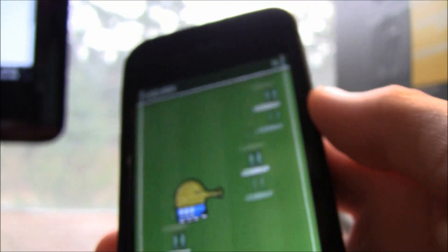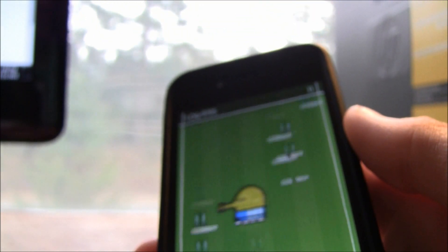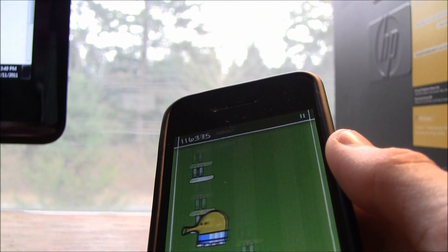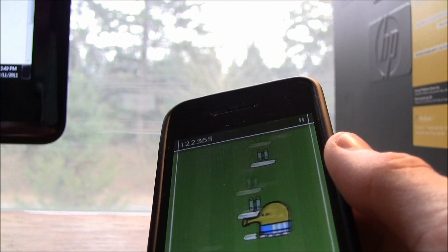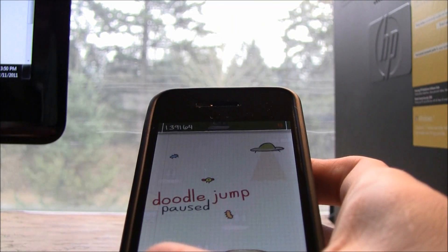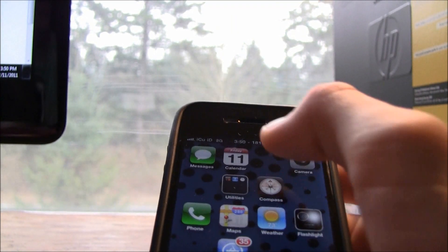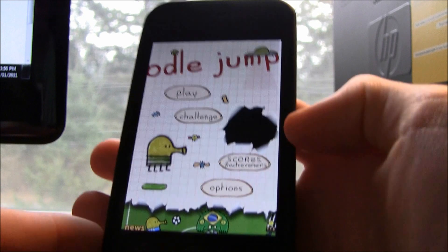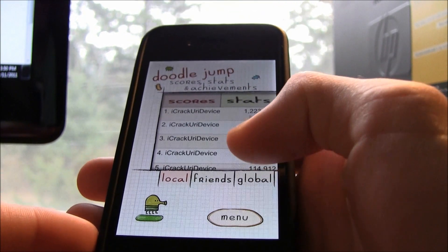A really good tactic is to just slightly tilt the device, which helps especially once you get past six or seven hundred thousand. Unfortunately, the only real way to exit is to close the application in your multitasking bar and reload it. I'm going to show you my high score that I got with this.